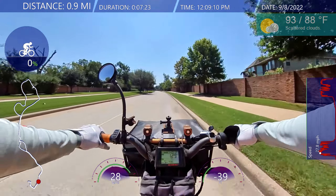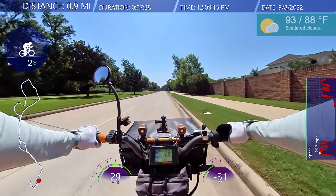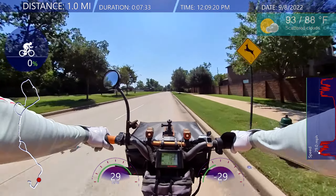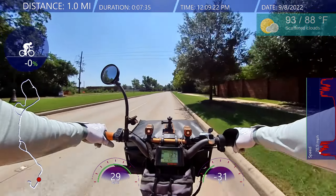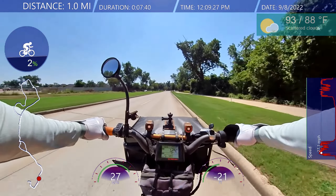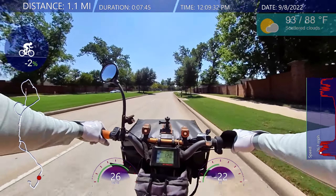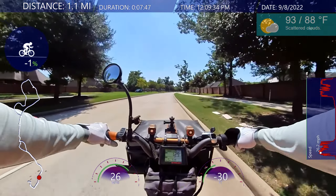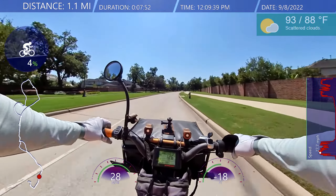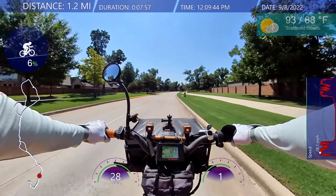This bike is getting old, I'm getting old, we're all getting old — but we're getting old together. No matter what, we're all getting old every day, every second. It's been a while since I rode the bike. The chain is a little dirty and could use a cleaning — that's probably the weird little noise I'm hearing. The derailleur might need adjustment too.